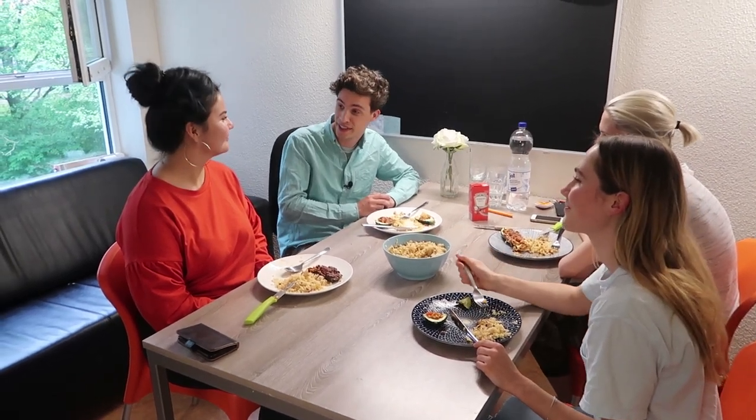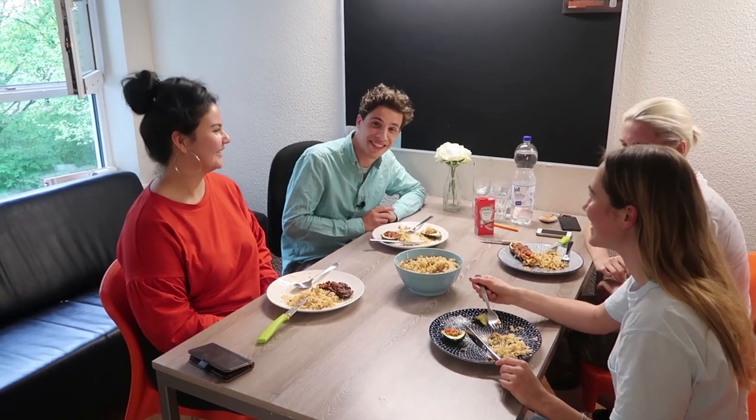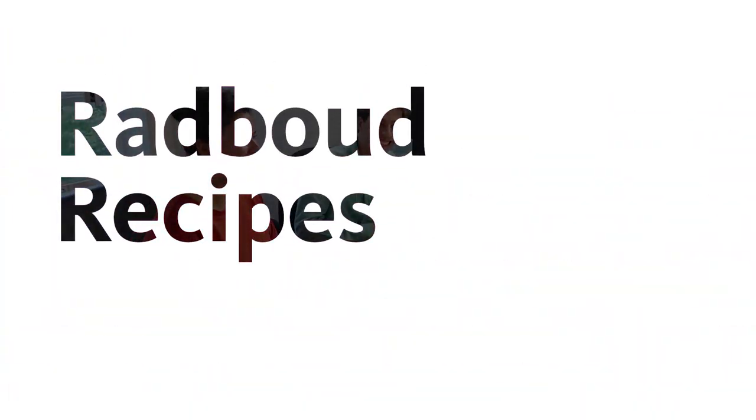Thank you, Caro! We will put the recipe down in the description, so if you want to cook it at home — do it, make it, it's really nice. Thanks also to Britta and Johanna. I will see you guys next week!